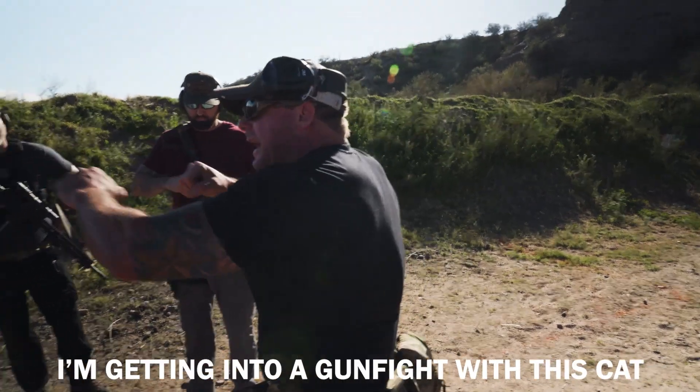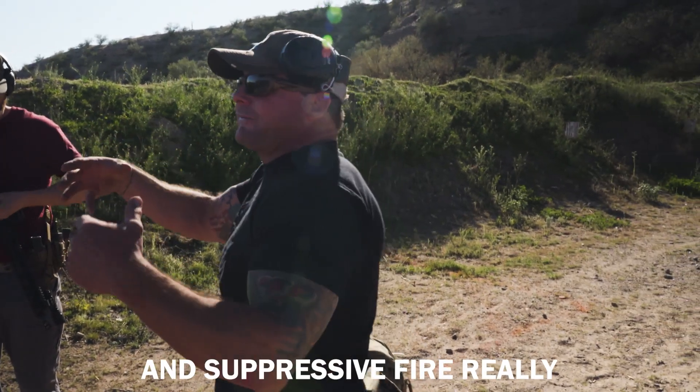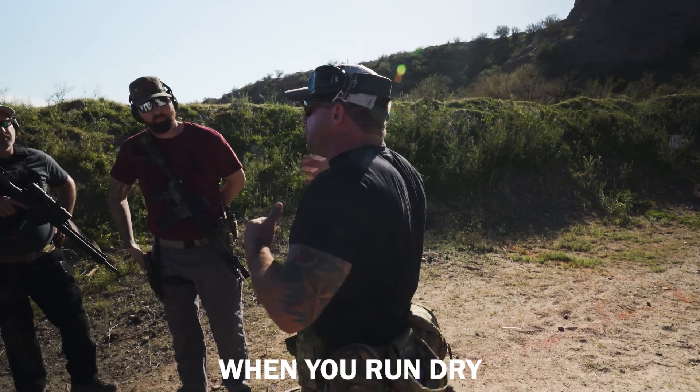I'm getting gunfire, just cut — my primary is dry. I want to use my pistol and suppressive fire to move to cover. You may move forward, you may move back. It all depends on where you're at when you run dry.